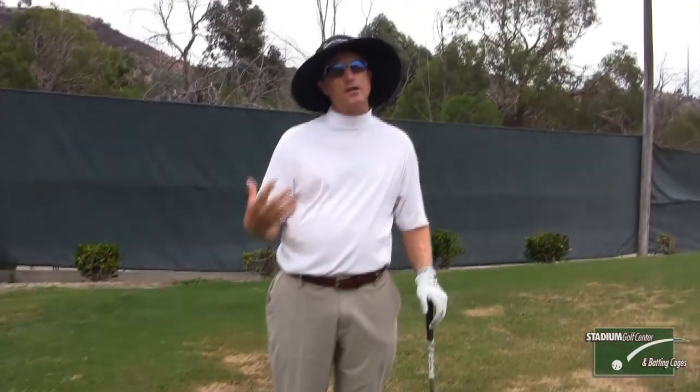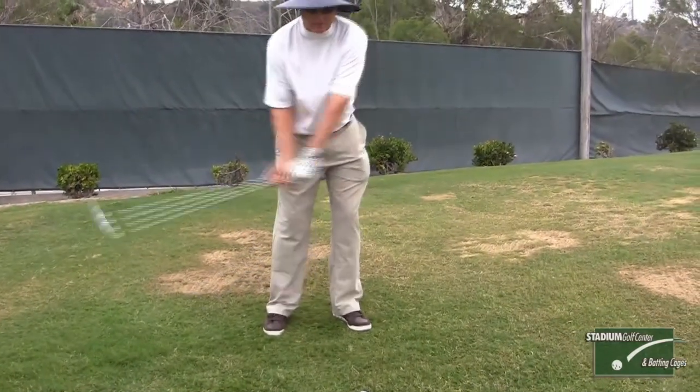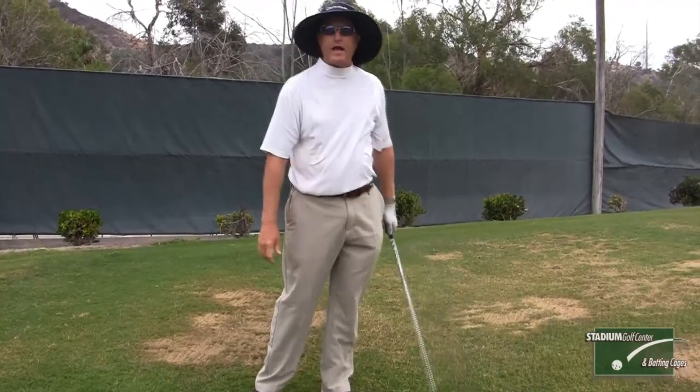The other thing we want to do is make sure your hands are working properly. If your hands are working properly, that means the club head is trailing the hands because the hands are dragging the club, and the club catches up to the left arm after impact.